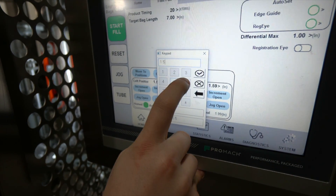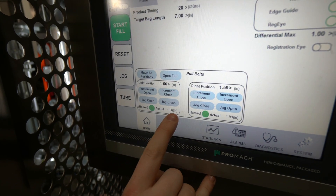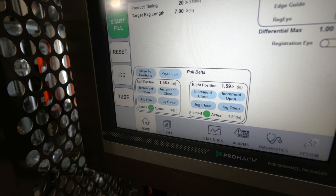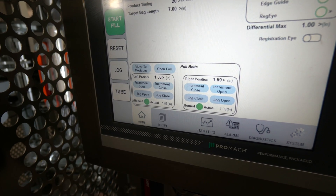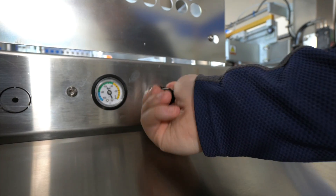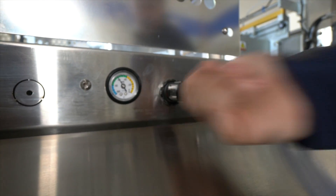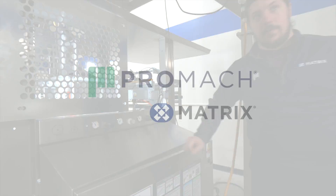Now I'm going to save this as 1.56, as the actual says, and now that is the correct positioning for these pull belts. Now I can go back around and I can turn the air back up to about negative 60. And then same for the other side.